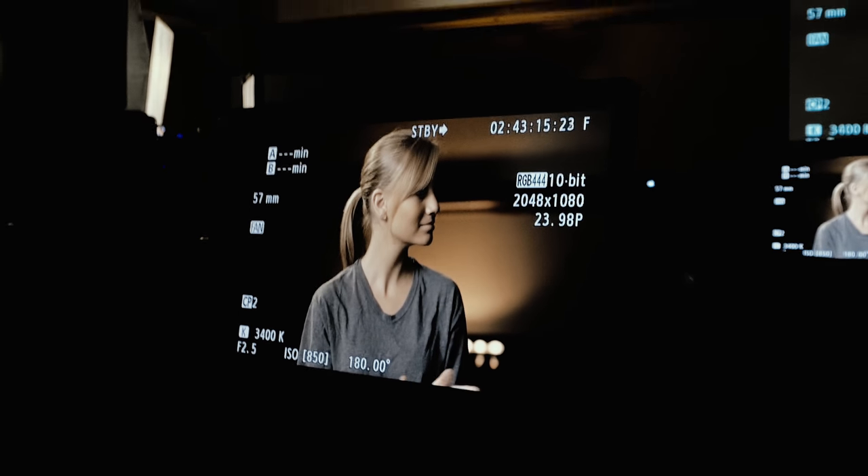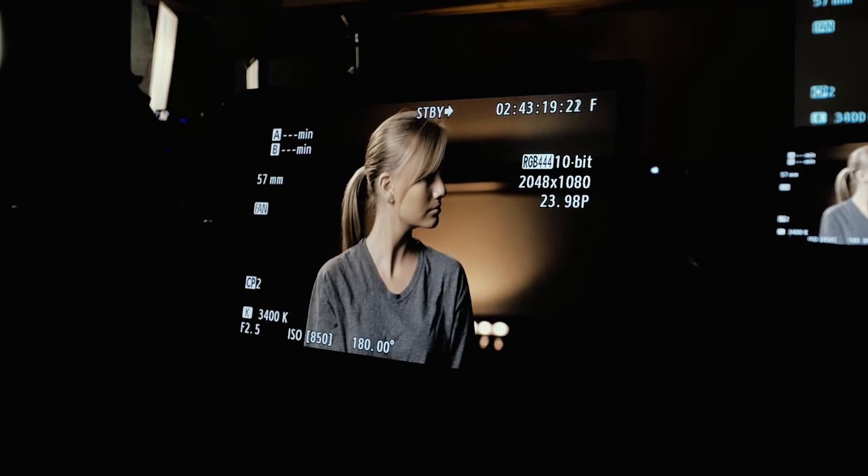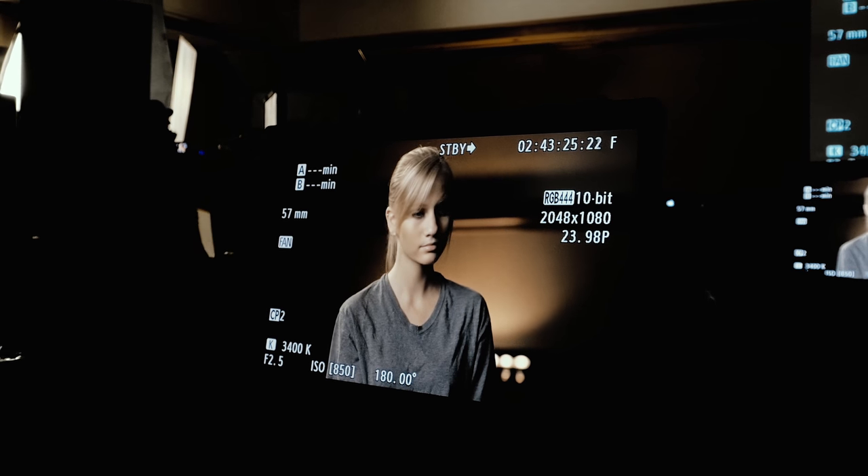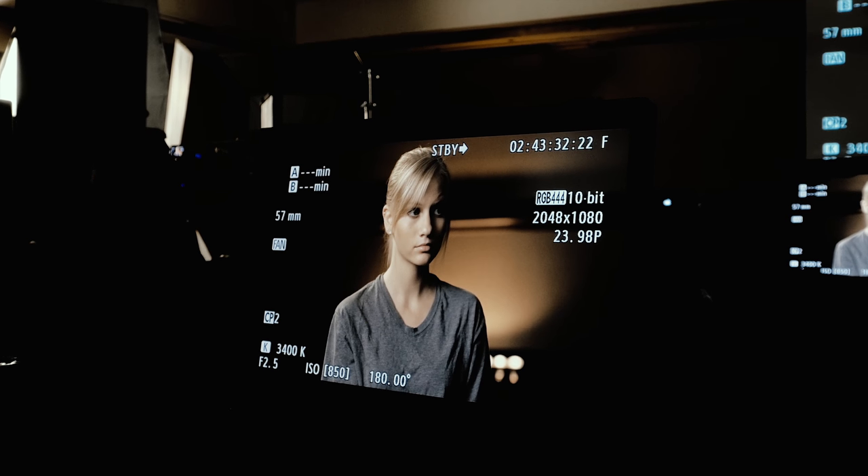Can we get a round of applause for our awesome crew? They were in here setting this up from 11:30 till 6 in the morning — six hours to build this whole set. They went and got an hour of sleep and came back to put this on for you. So I think they deserve another round of applause. Thank you.